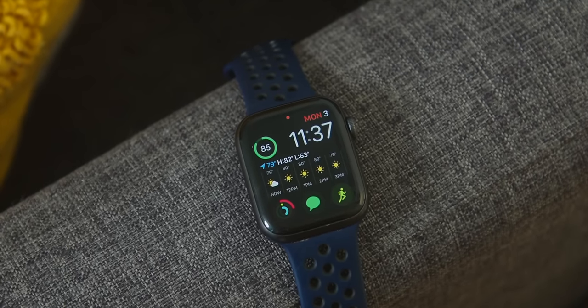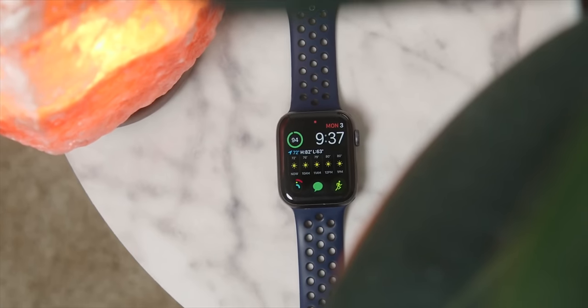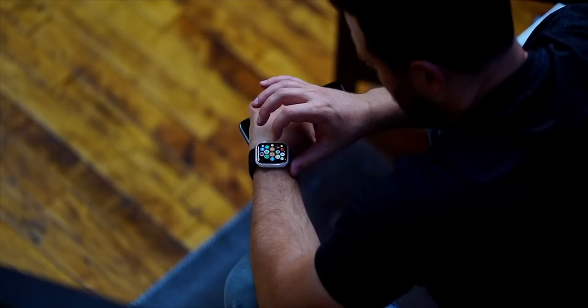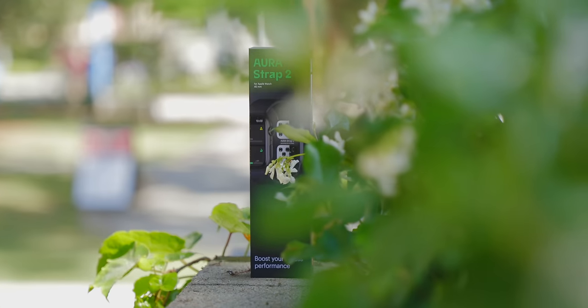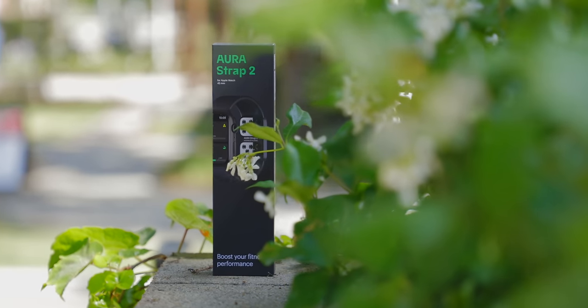As much as I love the Apple Watch, I can't help but feel that there is so much more it could do. There is so much untapped potential, so many new features it could have, so much more data it could capture if Apple just innovated a bit more and did more to unlock the Apple Watch's full potential. But luckily, we don't have to wait for Apple to do it because Aura has already done it.